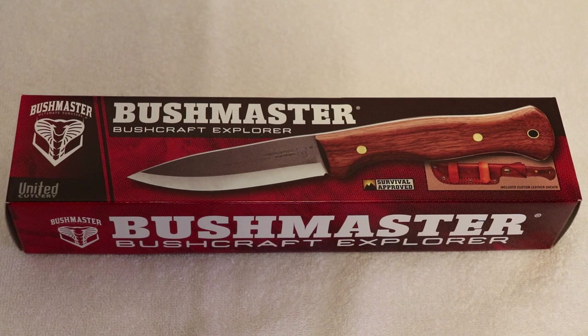United Cutlery kind of broke off but it's still a subsidiary of Gil Hibben — they are tied in together. What we've got here is the knife I wanted to get and review, because I love Gil Hibben and United Cutlery. This is the Bushmaster Bushcraft Explorer. Let's crack this thing open and check it out.